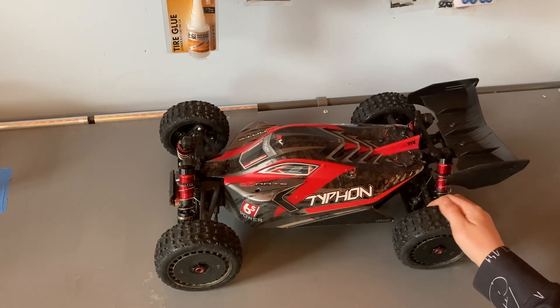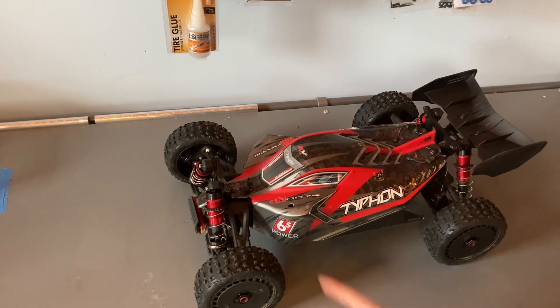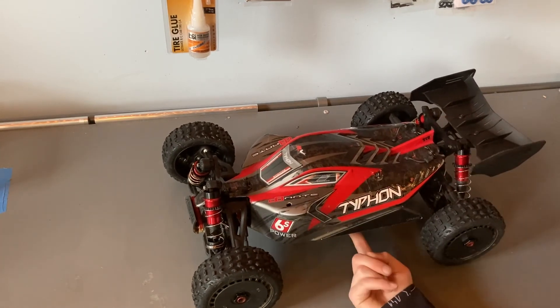It's got metal shocks, nice rubber boots over the shock shafts, metal shock towers, and a metal chassis.